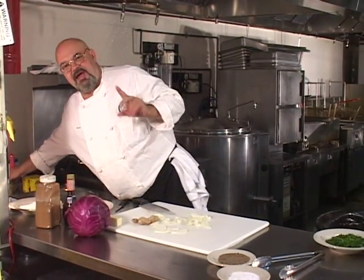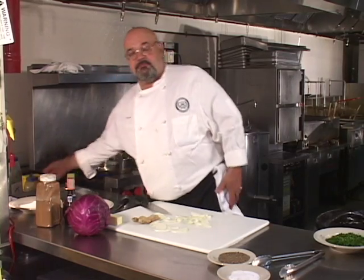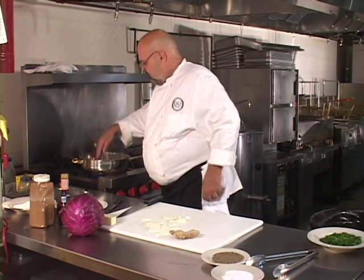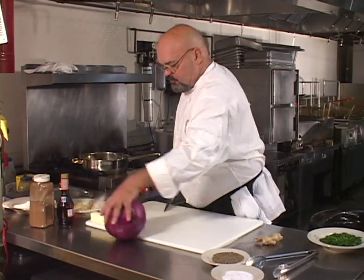We're going to use a little bit of thyme also — that's an ingredient I forgot to mention. We're using dried leaf thyme today, though you can certainly use fresh thyme. Now we're going to cook that onion. You don't need the whole onion that I have, and we're going to cut the purple cabbage.